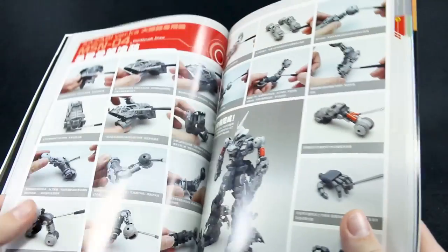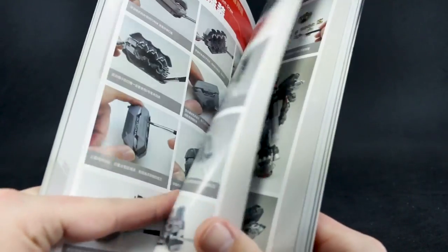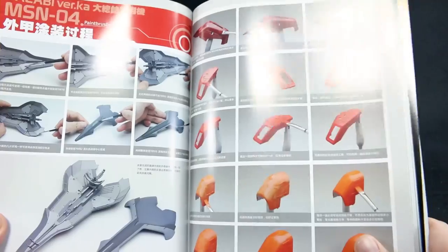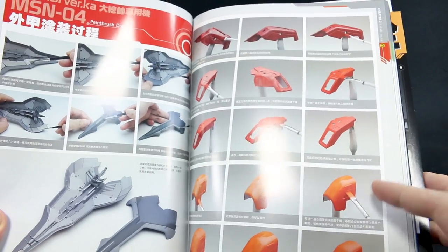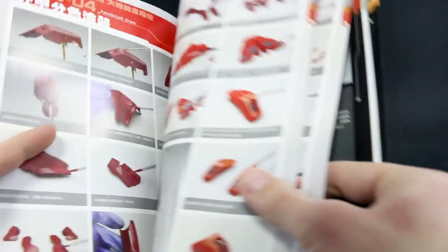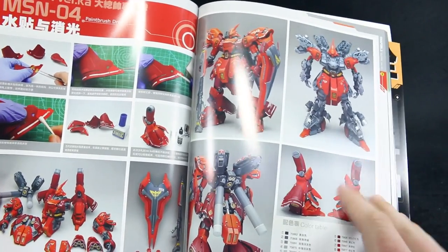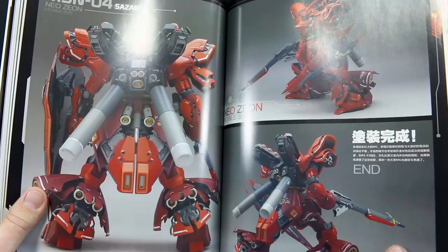Just kind of going on and on with more inner frame painting — I'm going to be fast forwarding a little bit through this. Of course if you get this book you can look at all these in much more detail. Then we're finally getting into some armor painting. He's just using multiple tones of red — the darker red, the kind of base red, and then a warm kind of orangish red. Those are going to be the three main tones, though I think there are probably a few other different tones in there as well. Painting some more armor parts for around the legs, the skirt parts, shoulder parts, parts for the funnels, the shield, the rifle, and then of course all the beautiful Ver.Ka decals. Once those are on, here's the color guide — colors for the frame and colors for the armor all listed there — and then some more full finished photos.